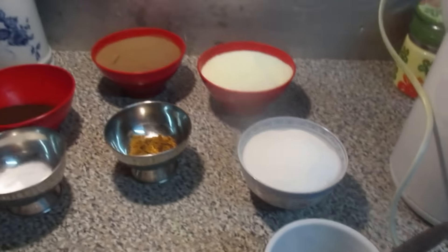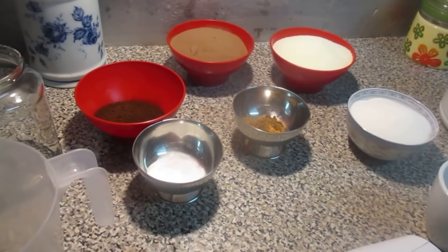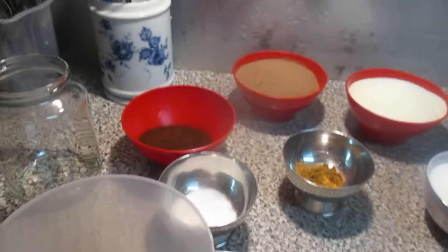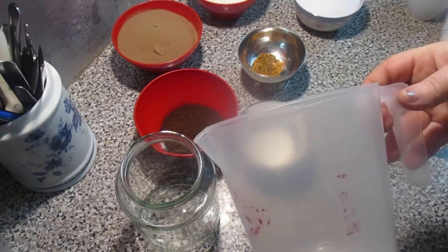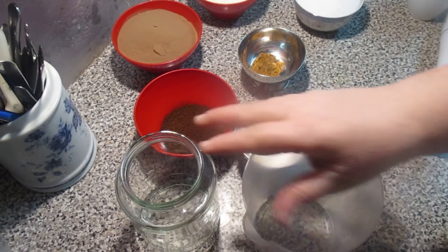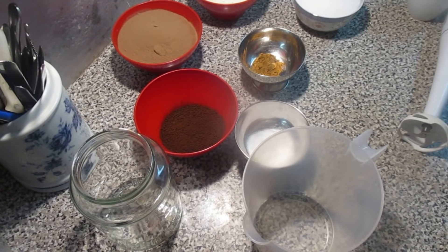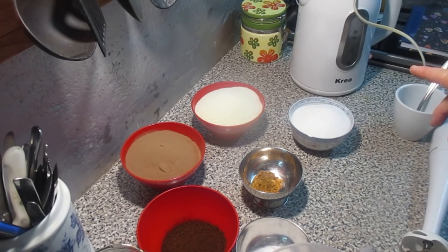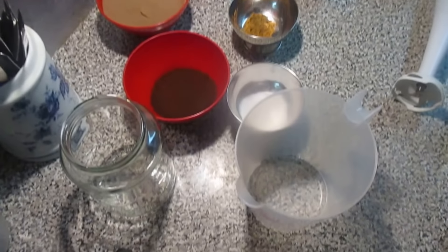E agora eu vou colocar a câmera aqui no tripé e vou mostrar a vocês como é que eu faço. Tem aqui este recipiente no qual eu vou colocar tudo. Desculpem o barulho da maquinazinha, mas é que estou fervendo a água para depois nós fazermos o café.